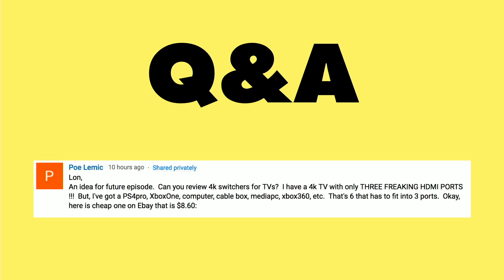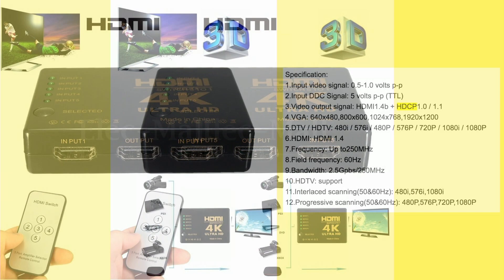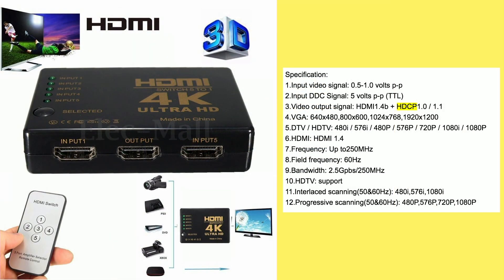Poe was wondering if I could review one of these things. I haven't gotten to it yet, but I did do some research tonight in response to this question. He's got one here for $8.60 on eBay, which looks like a good deal. It says 4K Ultra HD and does everything you might want it to do, but you've got to look at the specifications on this stuff — and that is what I did here.